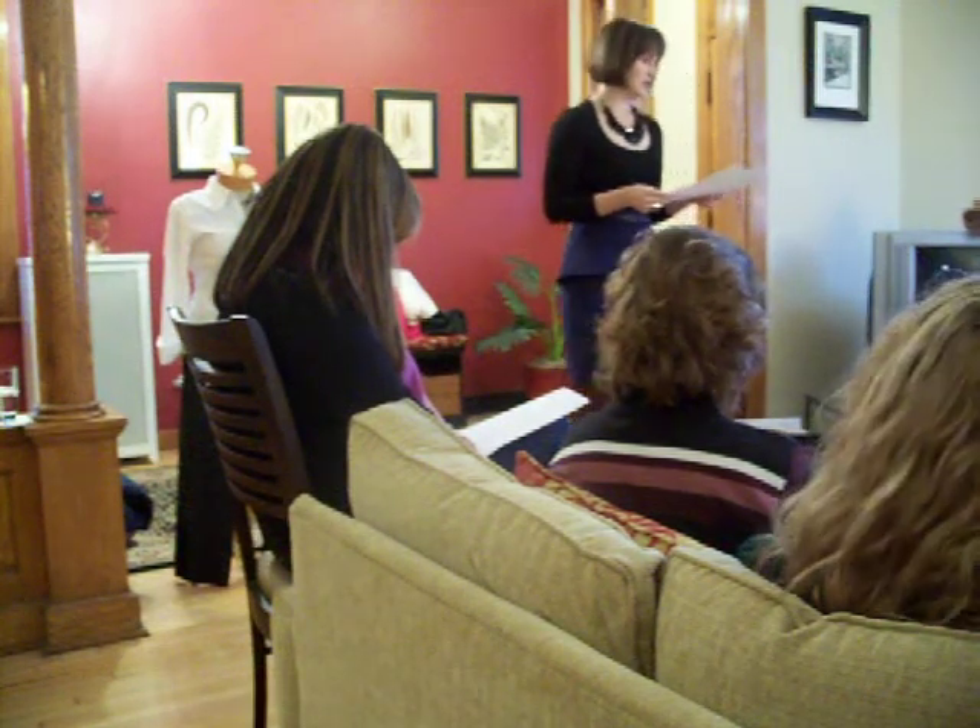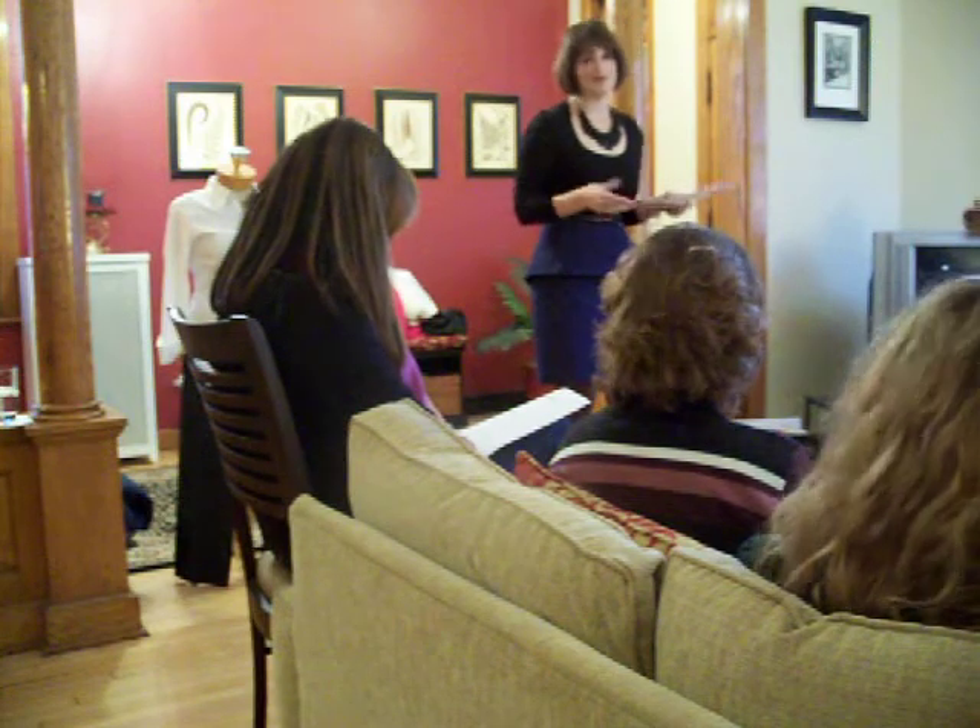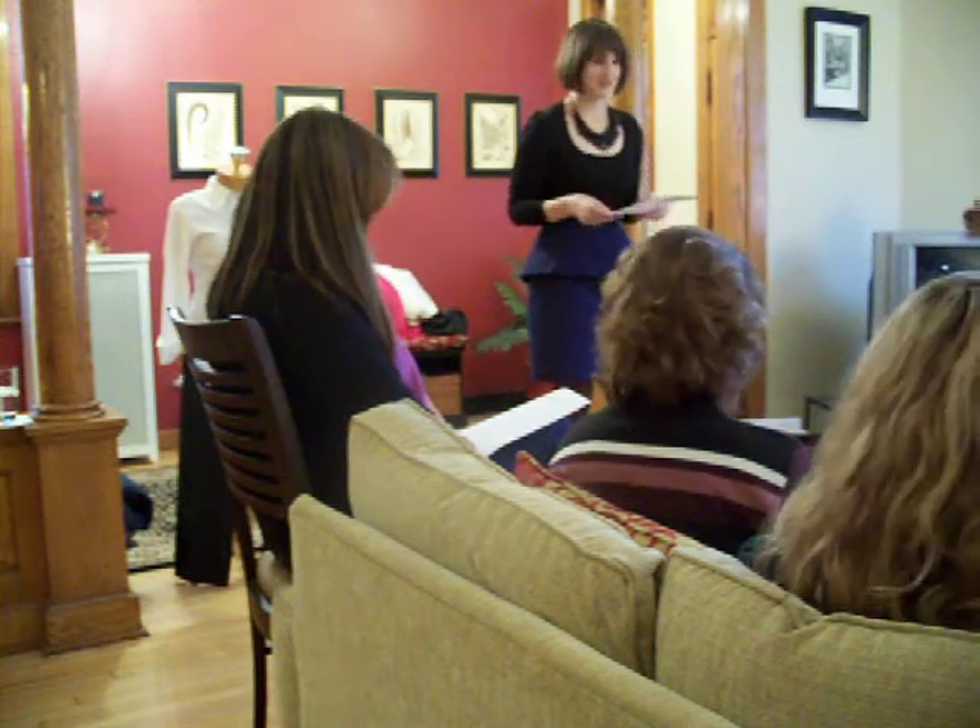Number three. Lengthwise, a jacket sleeve should stop at your wrist — it should clear the top of your hands.